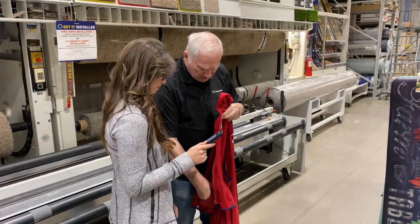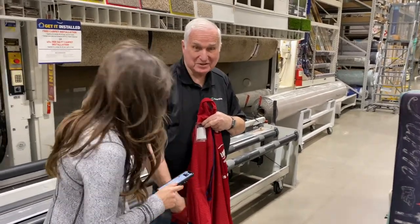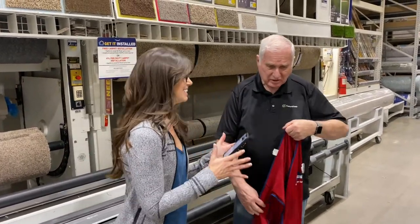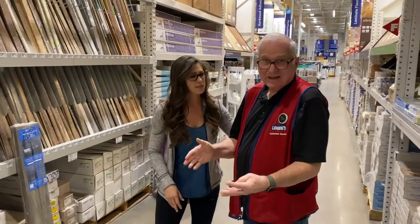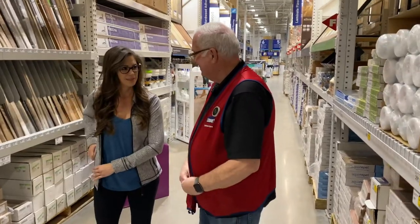Sir, is she bothering you? No — I have been married for 55 years, do you think she's bothering me? It's shiplap! Shiplap, as seen on TV. Gosh, I love you — thank you, can I have a hug? Yes, ma'am. Oh my gosh, thank you. Don't tell your wife. It's good to know you haven't lost it. Definitely haven't lost it, Rick — you've got it. It's the cheapest DIY ever.